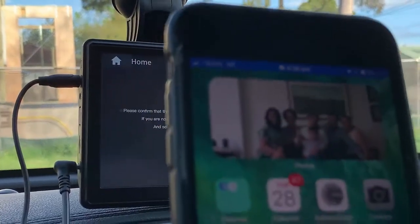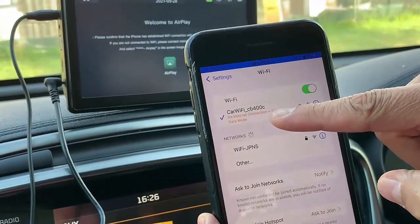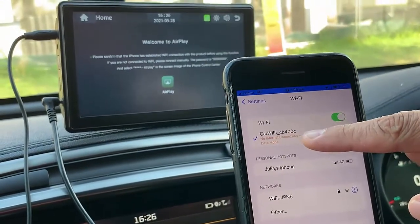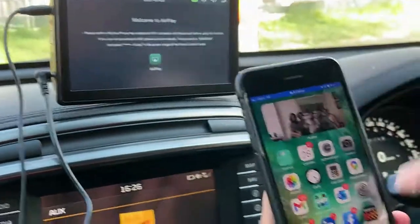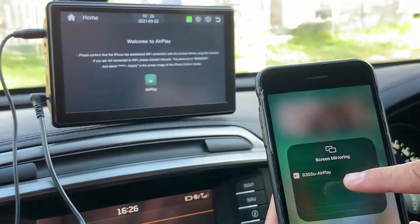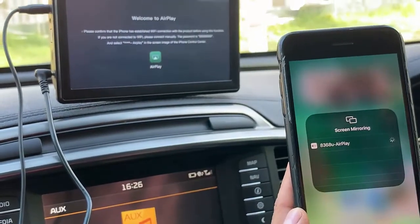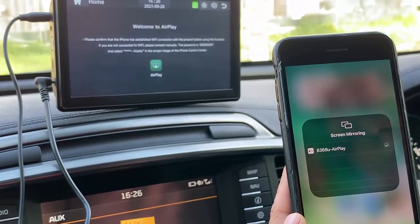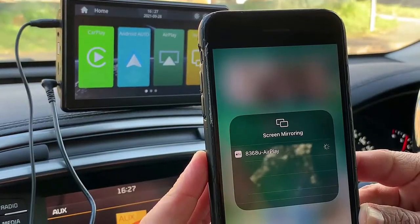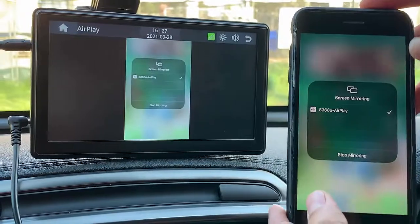We're going into settings on the mobile phone, going to Wi-Fi — and it's already connected. My device is already connected to this car Wi-Fi. Then what we're going to do is simply go into shared screen, screen mirroring, and select the AirPlay for the car radio. We select AirPlay and as you can see now, the screen of my mobile phone is being mirrored on the device.